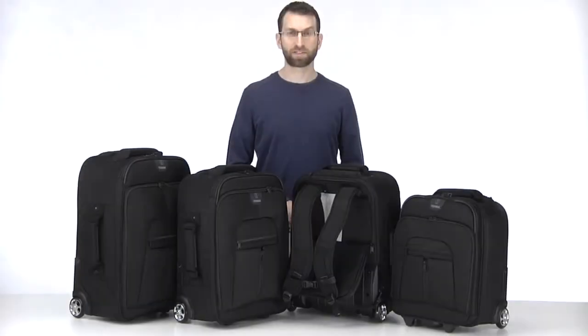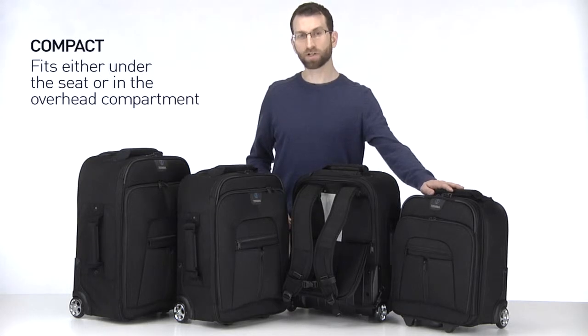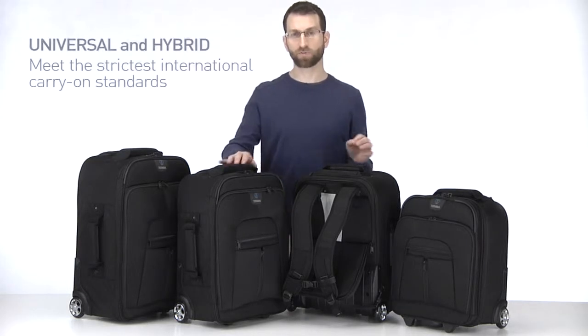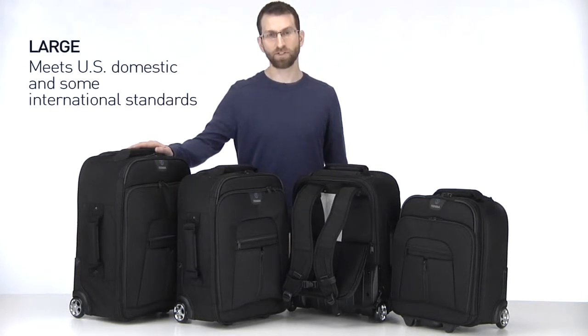Each Rohde meets important carry-on standards. The compact will fit either under the seat or in the overhead compartment. The universal and hybrid meet the strictest international carry-on standards, and the large meets US domestic and some international standards.